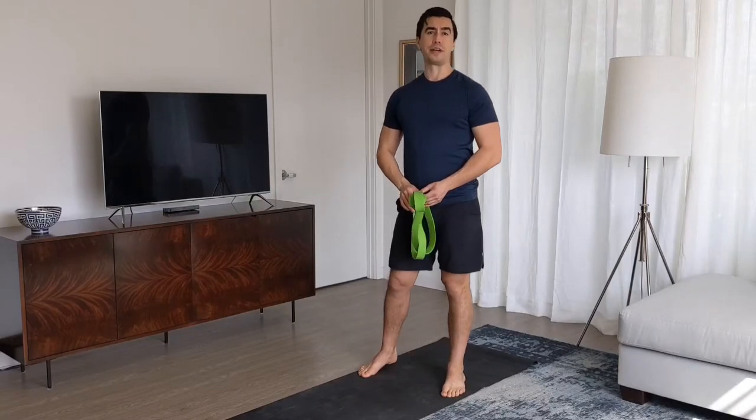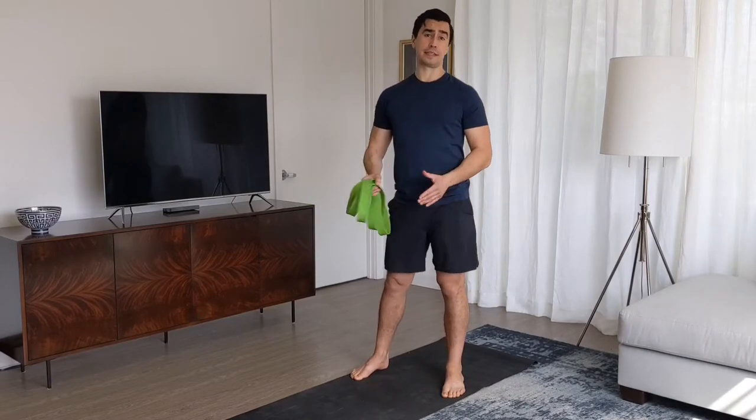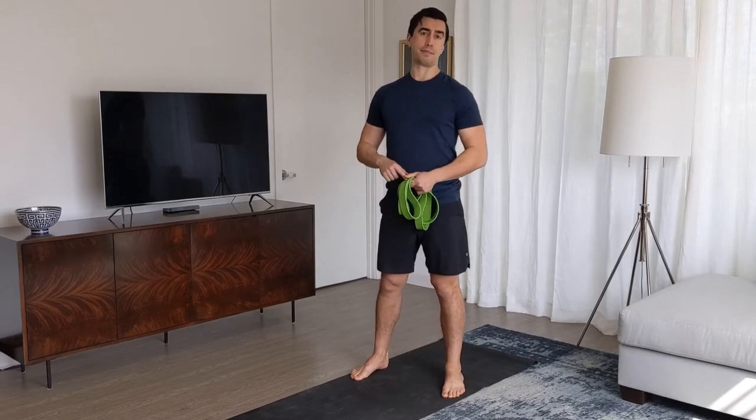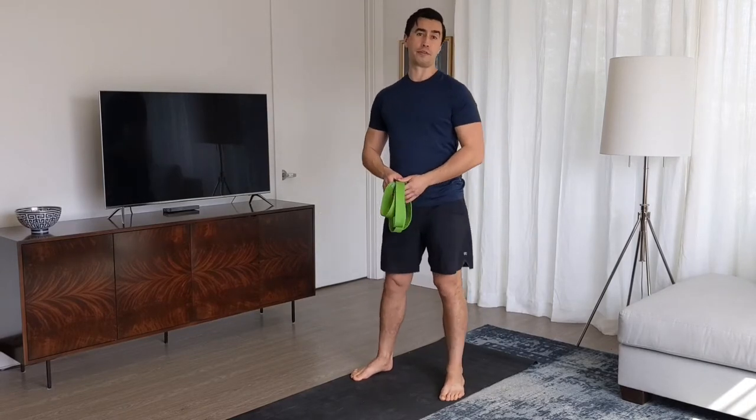Hi, this is Travis with another video for you guys. I'm a doctor of physical therapy as well as a personal trainer for about 15 years. I've spent a lot of time in gyms doing weightlifting, definitely spent time using barbells, and I've tried kettlebells. I want to show you guys how to use these bands to simulate that if you're still at home in the living room.